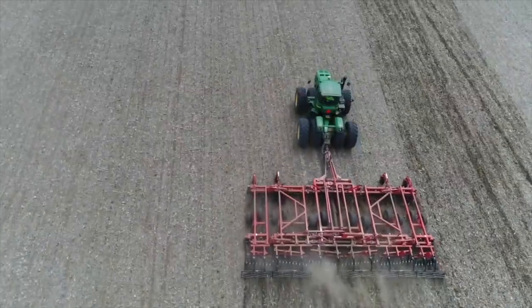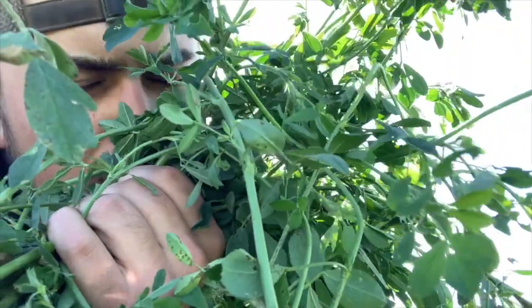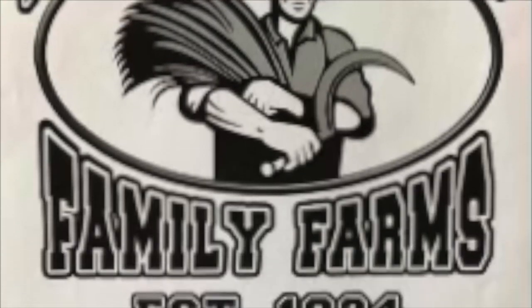Beans are just a little too wet yet — they're about 16% — so we're going to take the 9870 home. It's going to be done on beans. We're going to start picking corn with the eight-row corn head, just leave the big dog up here to finish beans. There's only about 150 acres left. We didn't really want to be waiting around on corn — it's already October 8th — so just want to get started.